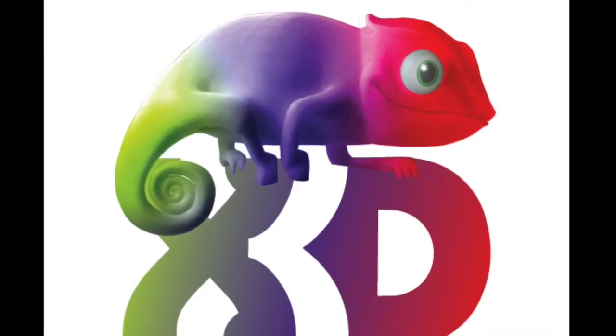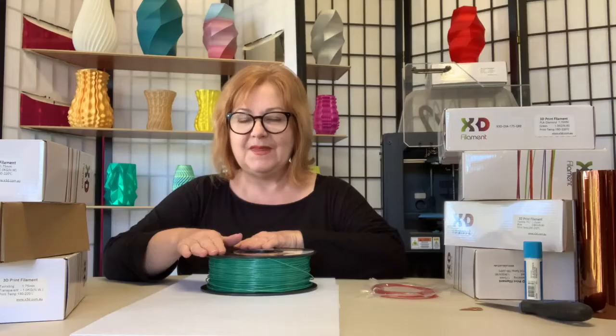Hi, it's Lino here for X3D Printing and today I'm printing with X3D's Pro Diamond PLA. X3D's Pro Diamond Series Filament is a composite upgraded PLA that is both beautiful and tough.